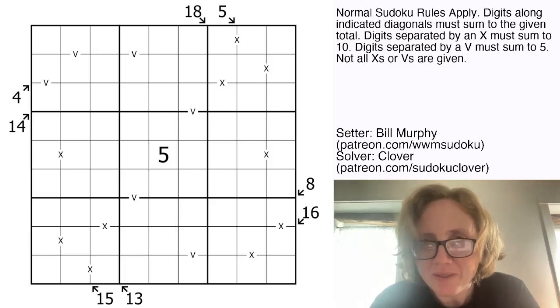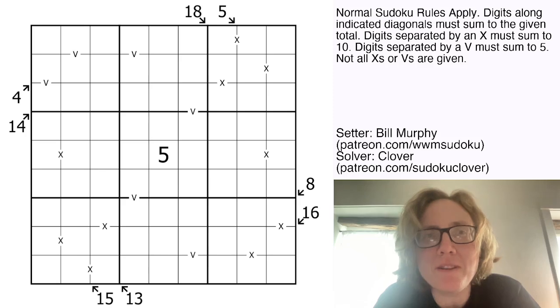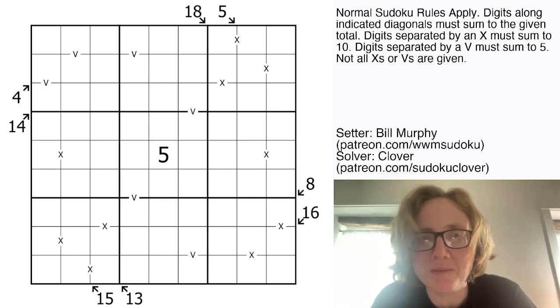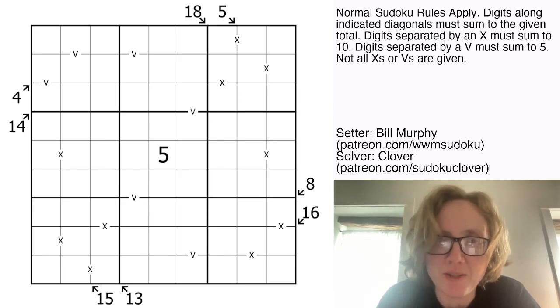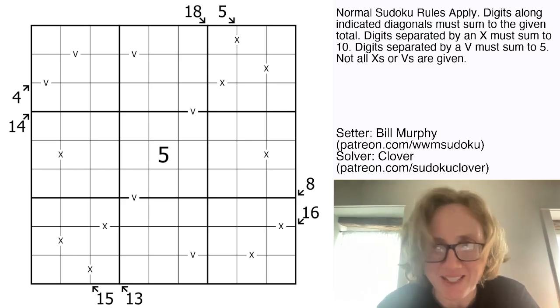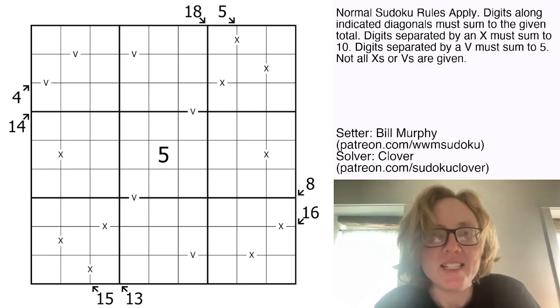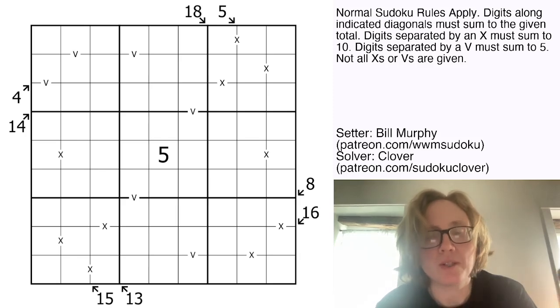Hello, my friends. I'm Clover, and I am here a day early this round because today I'm solving a Bill Murphy puzzle instead of our usual Philip Newman puzzle. Philip and I have switched days this round, so you will see Philip tomorrow. This puzzle is called Big Goose Energy. It's by Bill Murphy, and it is a little killer XV pair of Sudoku.